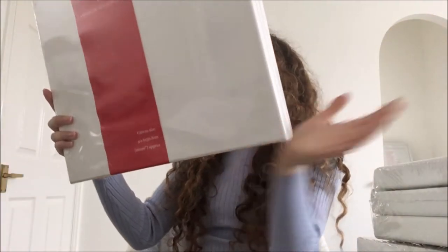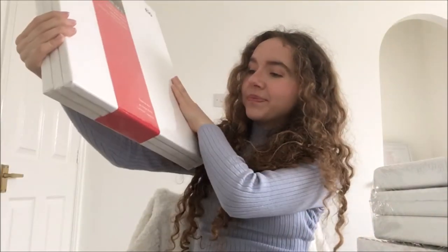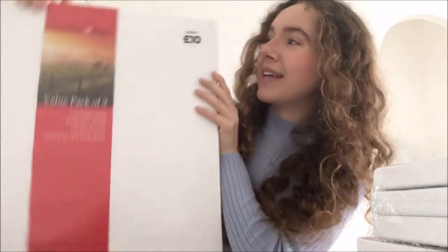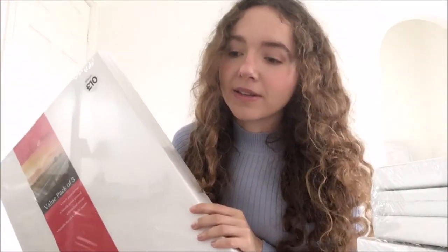The biggest thing that came in my giant box was these very big canvases. They are 16 by 20 canvases — I bought three of them. They will go very nicely on my big easel and I think they'll be great for oil painting, landscapes, and so on. They were £10, which I think is a great price. The Works does amazing things at amazing prices, and you can buy things online, which is even more perfect.